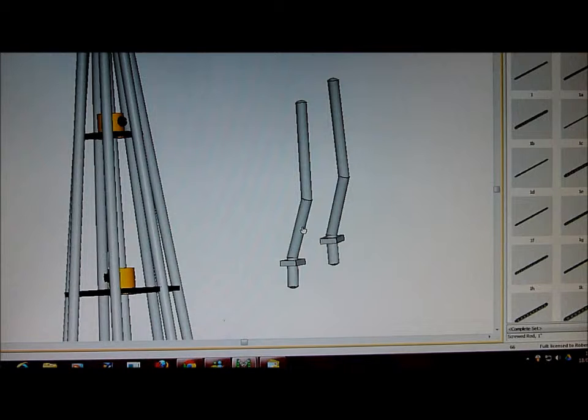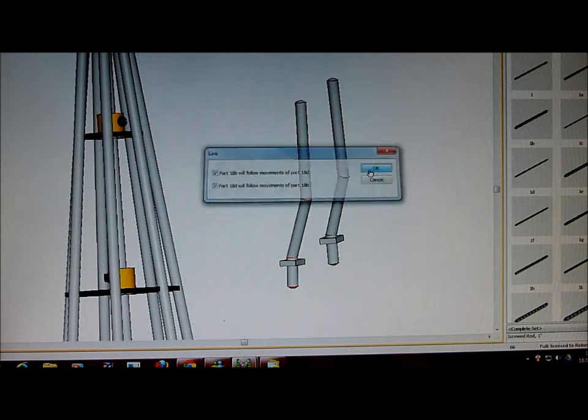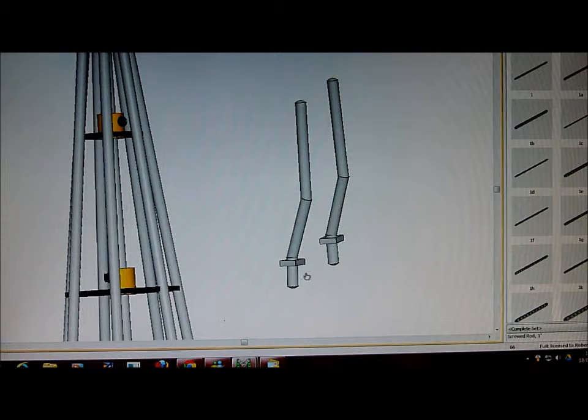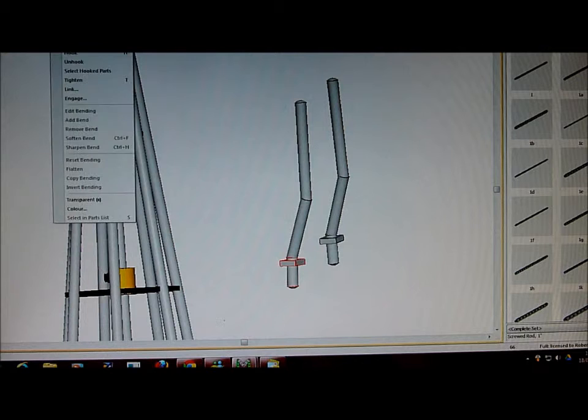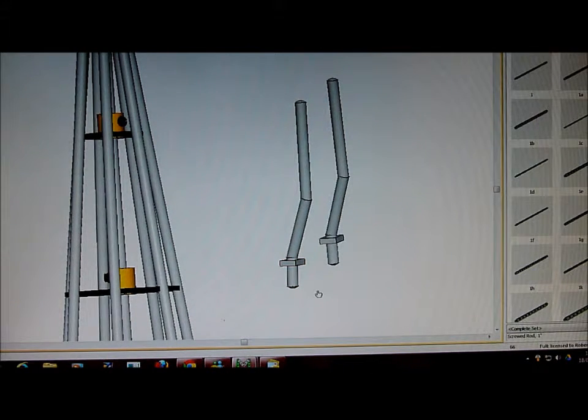Now click on the center one and the bottom one, then go to Part > Link. Select the parts again — we will also select this nut and this bottom one — and Part > Link together. So, with a bit of luck now, these three axle rods and this nut should all be linked together.